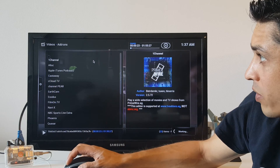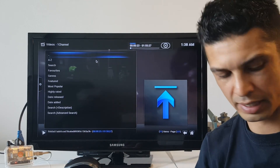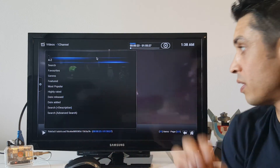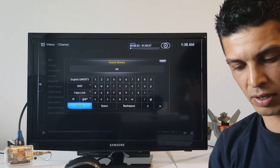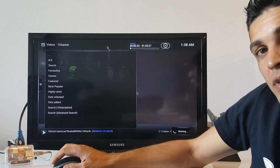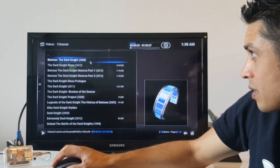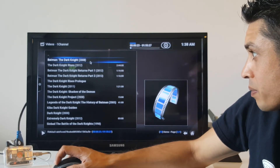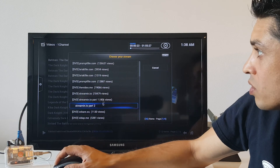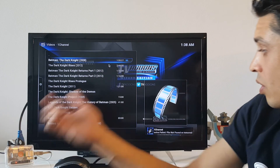I can go forward with my left click and back with my right click. One Channel is one of my favorite places to find movies — it's been around for a long time. Its website has changed to primewire.ag, but the name One Channel is still commonly used. So I'm going to look for Dark Knight. This is a popular movie — one of those movies everyone wants to watch on a late night. In One Channel you can choose the movie and then it gives you a list of sources. Just start from the top; if it doesn't work or the quality is not that great, go to the next one. That one failed or was not found.